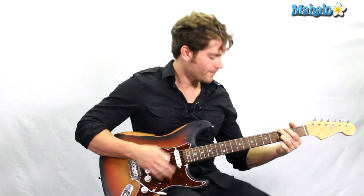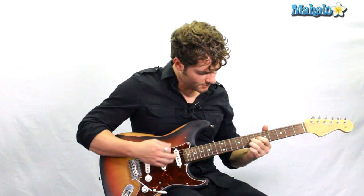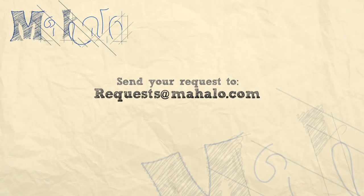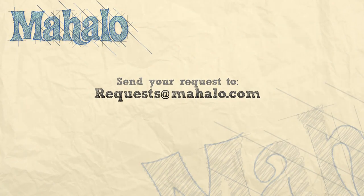I'm Thomas and that was The Jackass Theme Song. Thanks a lot for watching. If you want to learn how to play more songs, check out these videos and mahalo.com slash play guitar.